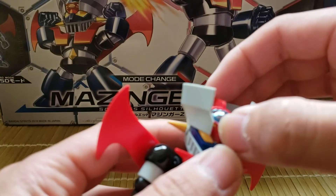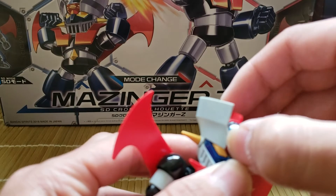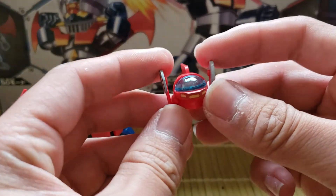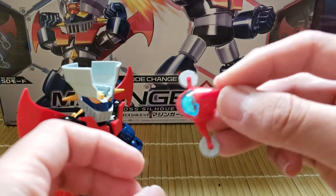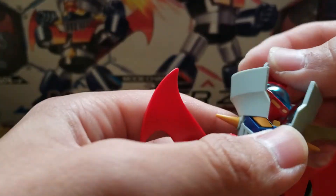This little — I don't know what it's called in the show, because I didn't really grow up with it; it's more for my dad — but this little doohickey folds out, flies around, folds up, and just plugs right back into his head.